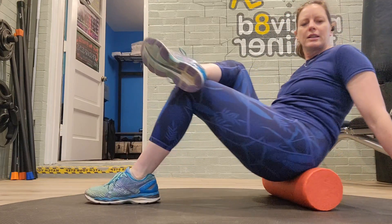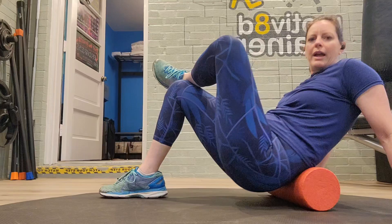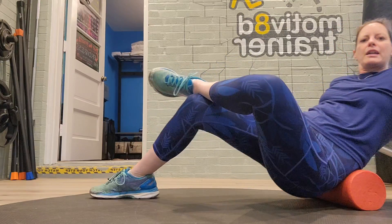Additionally, crossing the leg pulls the superficial glute muscles away so you can do the same actions — teasing, easing, inviting.